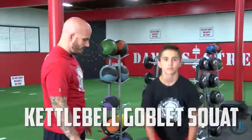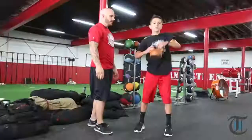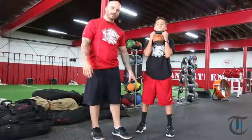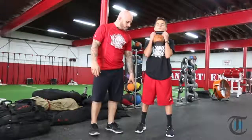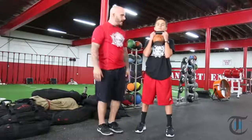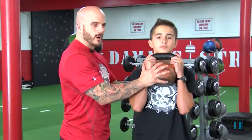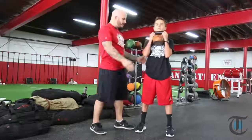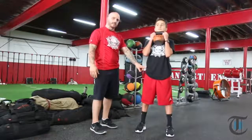Go ahead, swing it up. The first thing you want to concentrate on is our feet. Our feet are first in every movement we do. Our feet are shoulder width apart or slightly outside shoulder width. Our toes are straight. The kettlebell is tight to our body, directly under the chin. We're going to brace our abs tight. The first thing Parker is going to do, he's going to crack his hips.